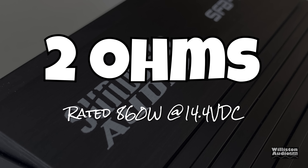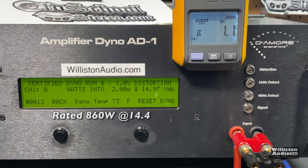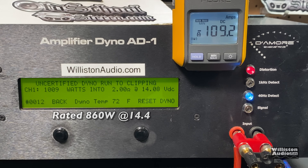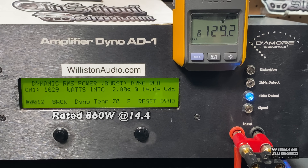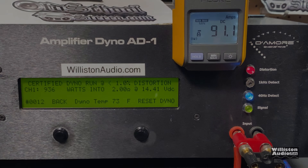Two ohms — amp is rated 860 watts at 14.4 volts. Certified 40 Hz test, stopping at 1% THD: 936 watts at 14.41 volts, easily beating the rating. Uncertified up to clipping: over 1000 watts — 1009 watts at 14.1 volts. Dynamic pulse test for headroom: 1029 watts at 14.64 volts. Efficiency is about the same at 71.3% at 2 ohms.